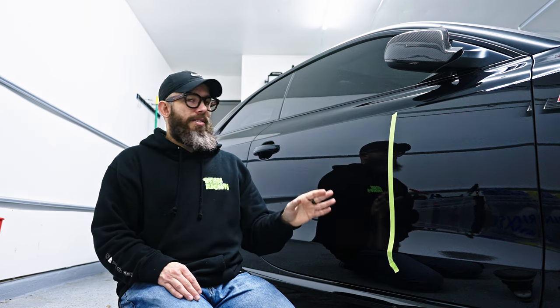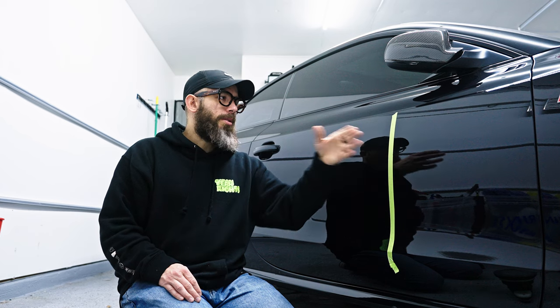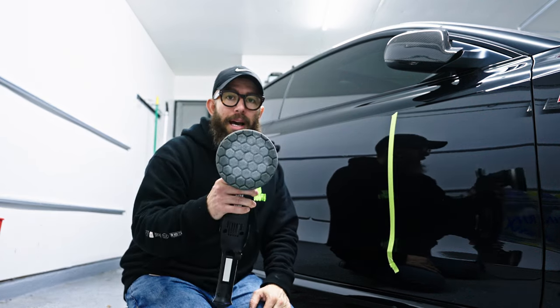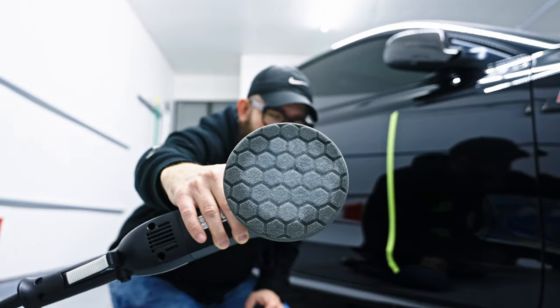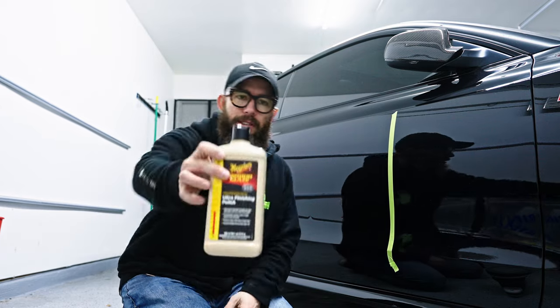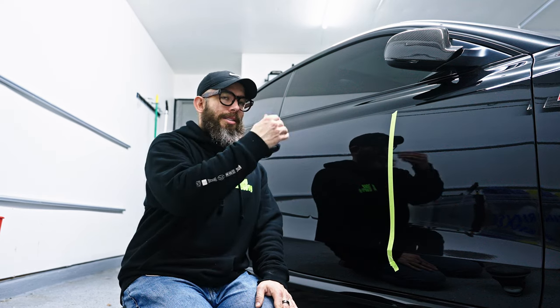We're on the passenger side of the vehicle now. I put a piece of tape to divide the section I worked on from the section I did not, so I can show a before and after. I have a black hex pad — I'm not sure who makes them, leave it in the comments if you know — and I'm using Meguiar's 205. I shut off the lights to show the difference. That's before, this is after — you can clearly see the holograms have been addressed.